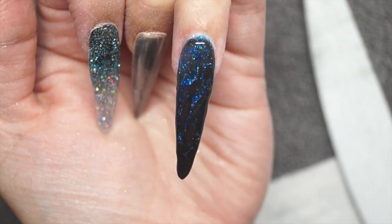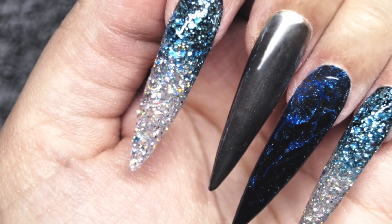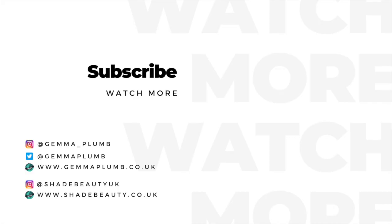Once that's all done, I'm topping all of the nails with some top coat — I've gone for shiny across them all. This is the finished look, so I hope you guys enjoyed the video. Make sure that you subscribe and I will see you in the next one — bye!